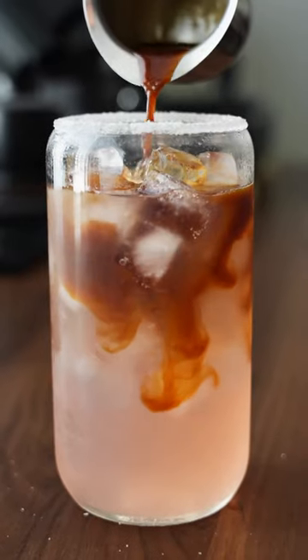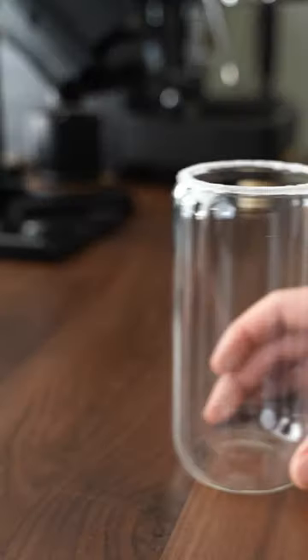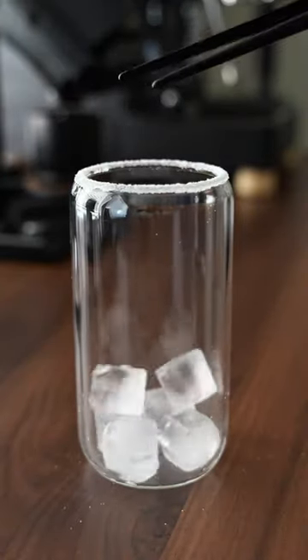If you've ever had a grapefruit sprinkled with sugar, that's exactly what this coffee drink tastes like. To make it, we'll start by rimming a glass with some sugar and filling it up with ice.